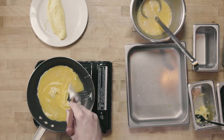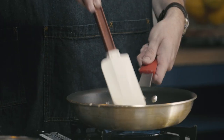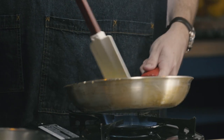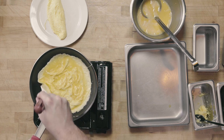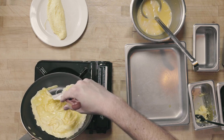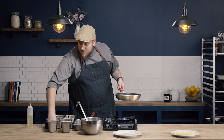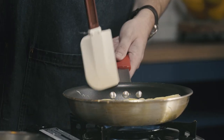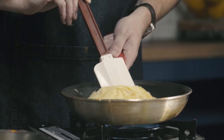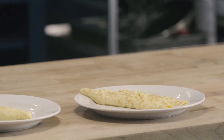We're going to use our scrambled egg technique, where we push into the center of the pan until we're about halfway formed. Now you can see my omelet base is formed. I'm going to add any fillings — in this case, just cheese. I'm going to start by flipping the back of my omelet over the top, then using the front of my pan to finish forming it. You can see there I have a nicely formed omelet without any brown on the outside.